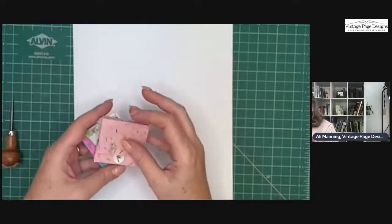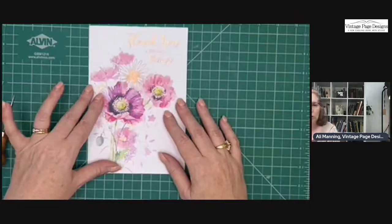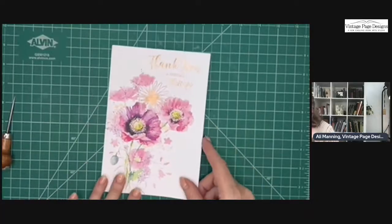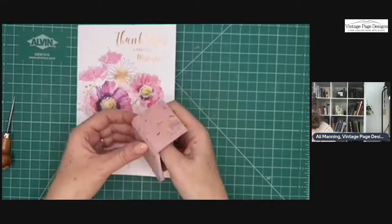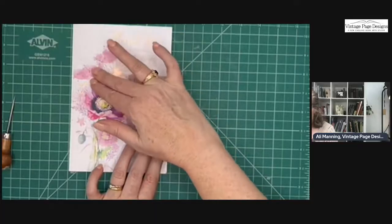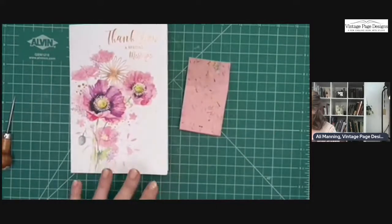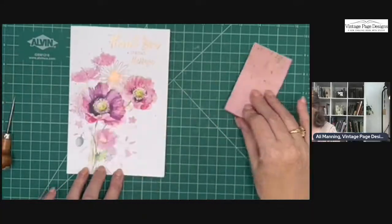One of the covers I really like to use is old greeting cards. This is a really nice thank-you card from my mother-in-law and I'm going to use this as my cover. What you have to keep in mind is that when you are folding the cover, the front cover is going to be at the top. So you may want to keep that in mind when you're cutting out strips of paper.